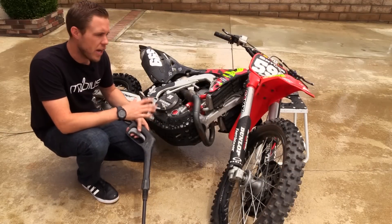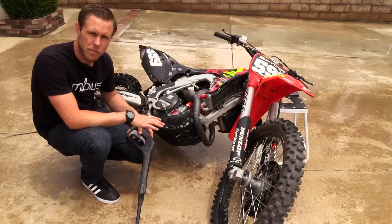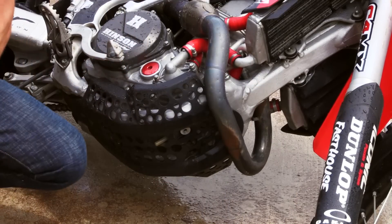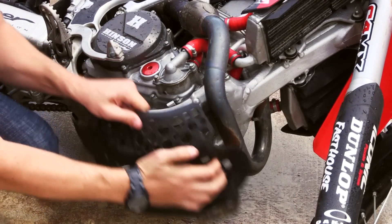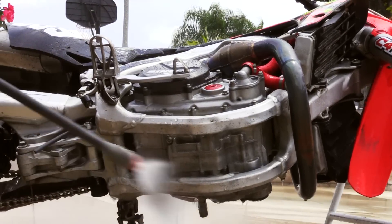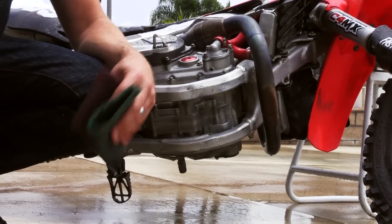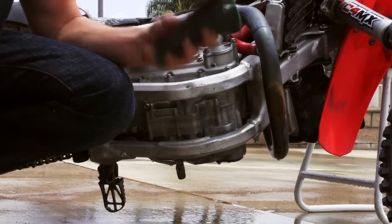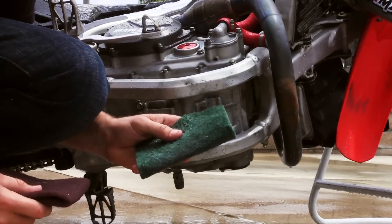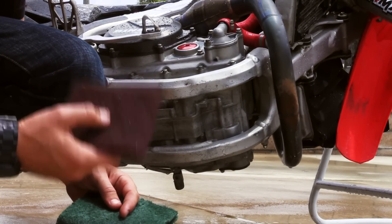Now that the bike is laid over and we've got underneath the fenders and under the skid plate washed, it's a good time to remove the skid plate if you have one, because dirt does get in between the skid plate and the cases. Now that the skid plate is removed, this is a good time to clean underneath the cases. The most common scrub pad you'll see in the store is a green one, but I prefer the red — it's a little more fine and it's for metal use.